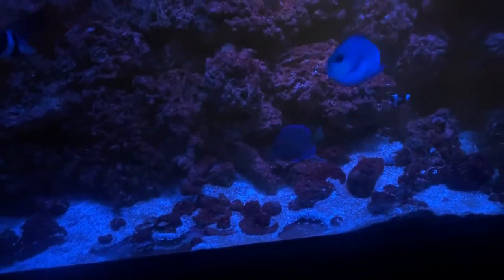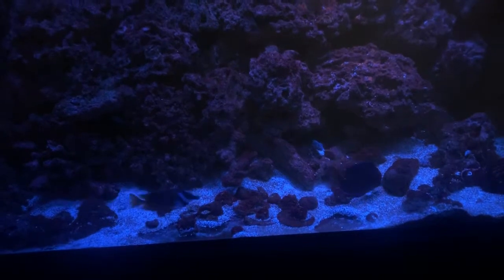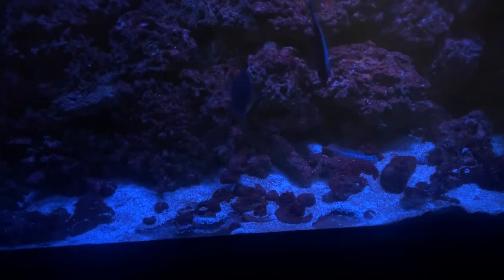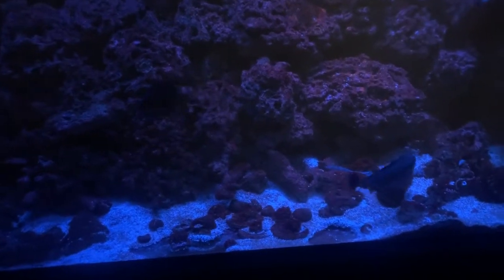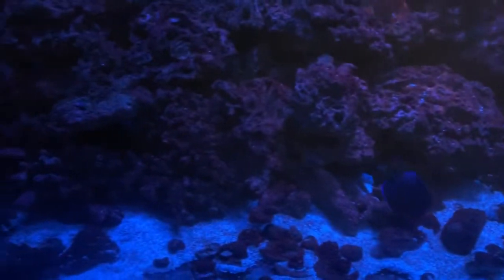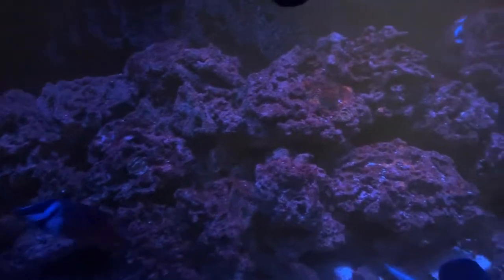I lost my yellow tang. The weird part is the yellow tang always had an issue with his eye — after I put him in the tank I noticed something with his eye. It could have been a pre-existing issue, but he lasted about a year. Then also my orange shoulder tang and my copperband butterfly — they both died suddenly. Copperband butterflies are hard to keep anyway.